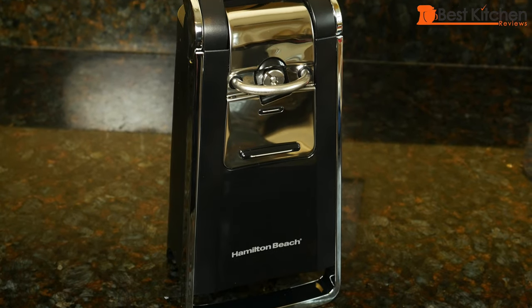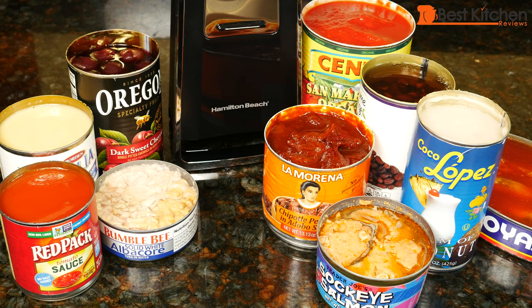Hi guys. Today I'm reviewing the Hamilton Beach Smooth Touch Electric Can Opener. I know it's just a can opener, but it's one of those small appliances that people get a lot of use out of. And if you are going to spend more money to get an electric can opener, it's best to get one that actually works well.